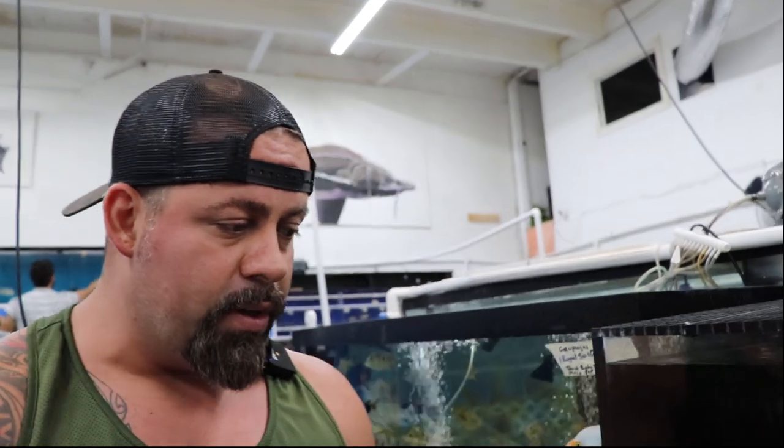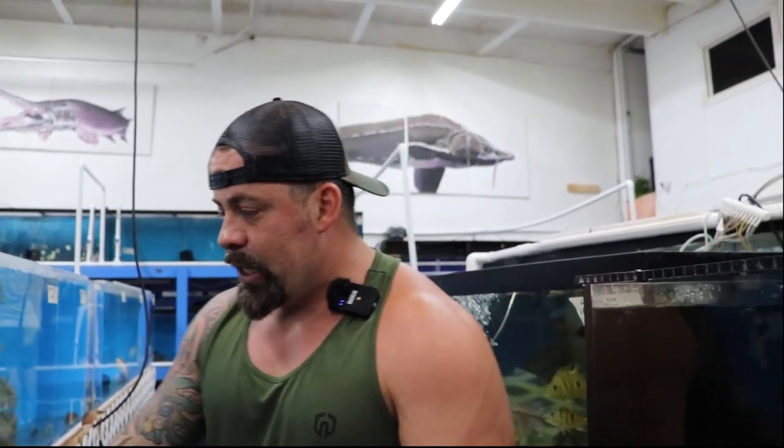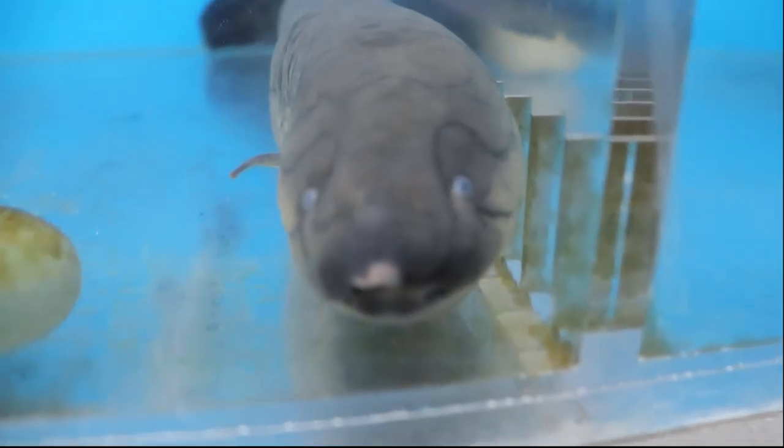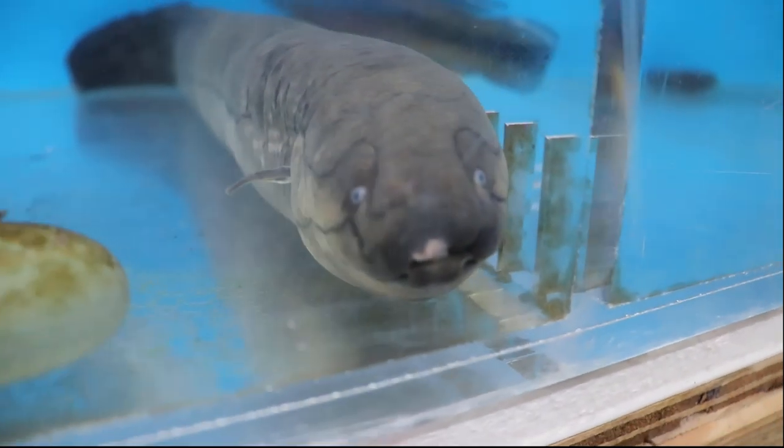The difference between the African lungfish and the South American lungfish — some of you might not know. There's also another one which is like the holy grail of the lungfish species, which is the Australian lungfish. They're a CITES species just like an arapaima, but very, very pricey. So if I bring them in, I want to make sure they're already pre-sold, because they cost a lot of money. But they're one of the best fish to have. This guy right here — that's a South American lungfish. They look identical, but their face shape is different.